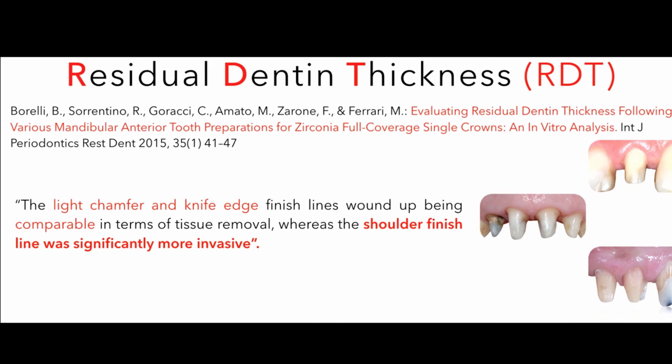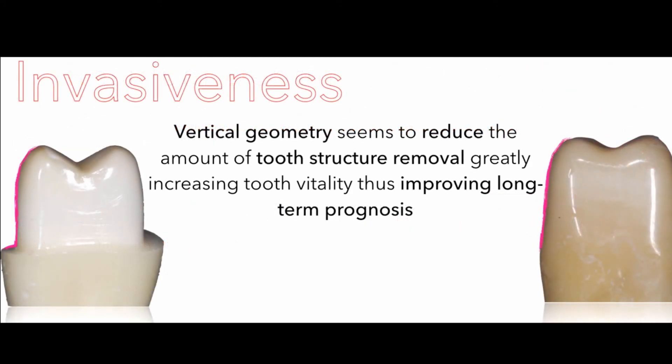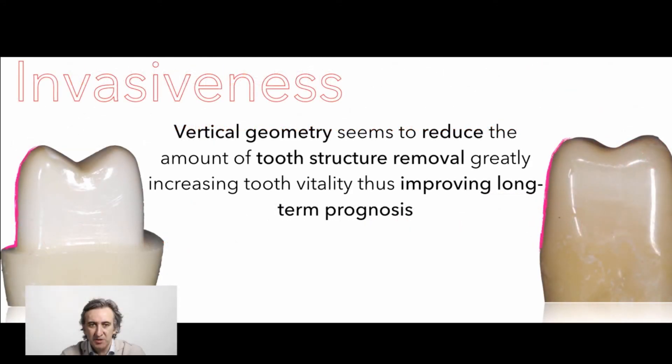are the type of preparation that will leave more dental thickness, preventing pulp response. We believe the light chamfer is very close to the knife edge. So even in this case, in terms of invasiveness, these preparations are clearly preferable.